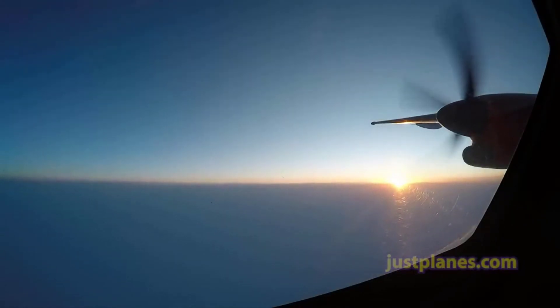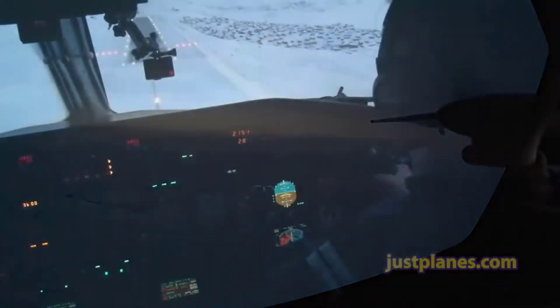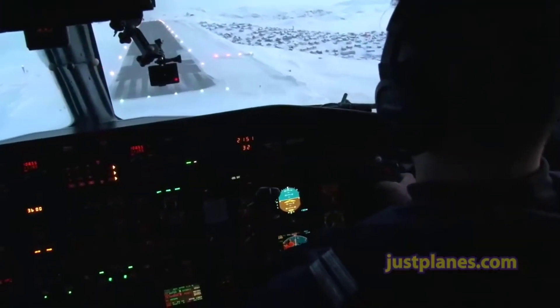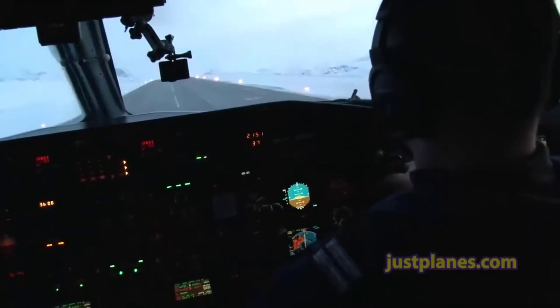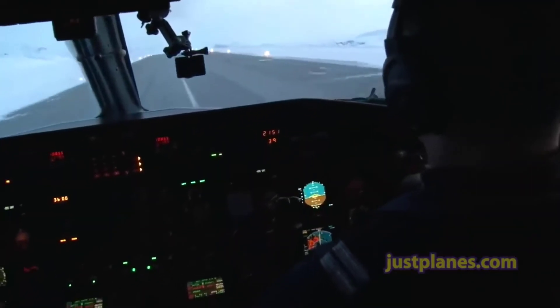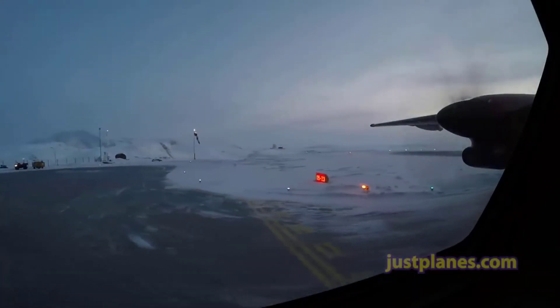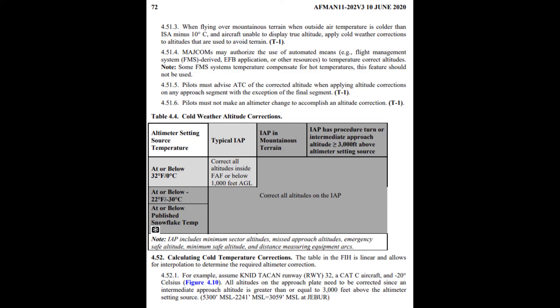That's about everything you need to know about flying in extremely cold temperatures. Remember that the guidance with respect to the snowflake icon is the bare minimum set forth by the FAA. For those flying commercially or for the military, you most likely will have more restrictive guidance set forth by your company or unit, so you need to check your publications. Specifically for Air Force pilots, the AFMAN 11-202 Volume 3 is far more restrictive than what the FAA publishes.